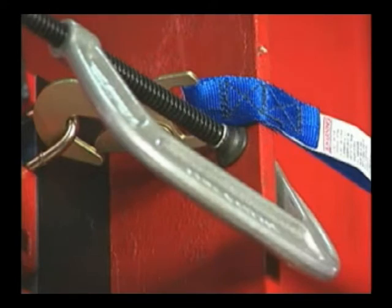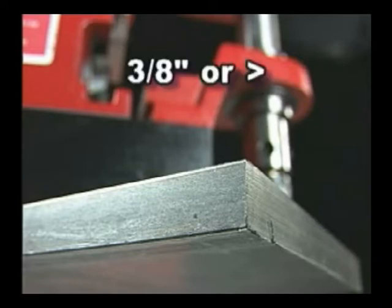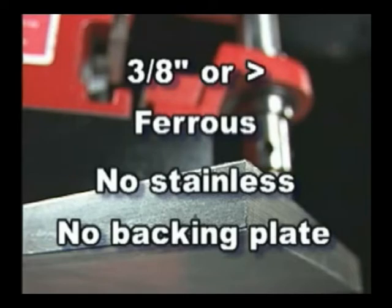Clamp beneath the strap, not directly onto it. The magnet requires 3/8-inch or thicker ferrous stock. Never work with thinner material. Avoid non-magnetic stainless steel. Do not use a backing plate with this unit.